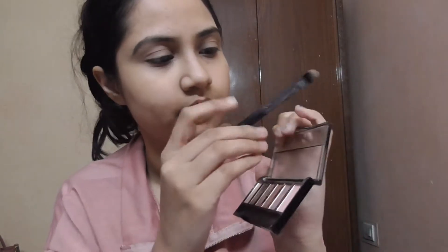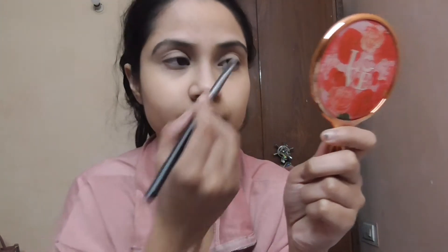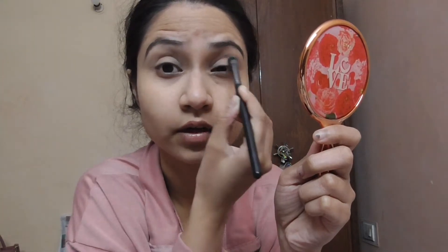Initially I'm going to be taking this shade here and applying it over my crease. These are very pigmented and powdery — let me tell you, these are very very pigmented, so what you can do is tap off the excess. Next I'm going to be taking this brush and applying this brown shade.